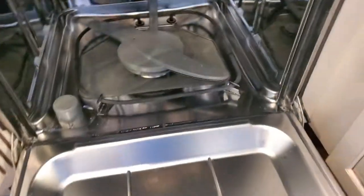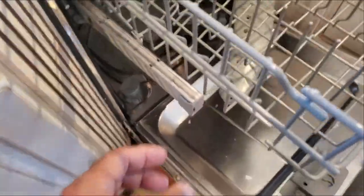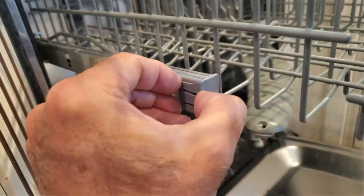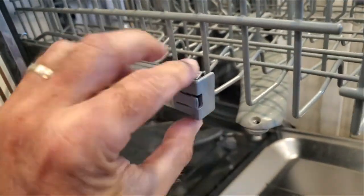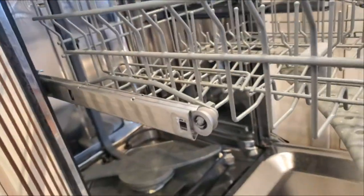We first start by taking the bottom rack out. Then we take the top rack out — we have to take these two clips off here and here. Then we can slide it out just to get more space to work. To take off the rack, you just pry the clips and pull, and they come right off so the whole thing can slide out.